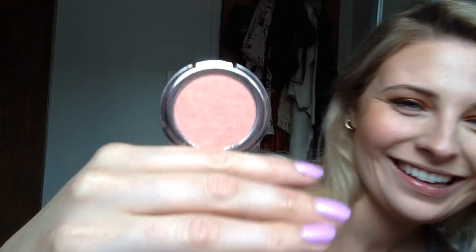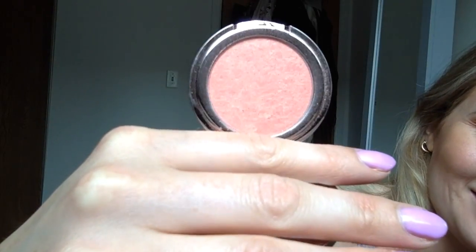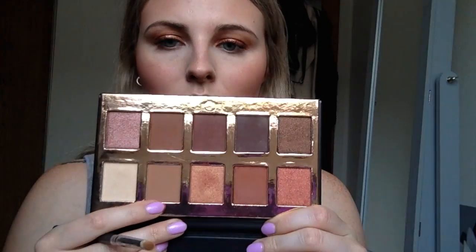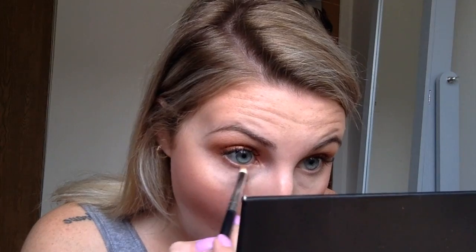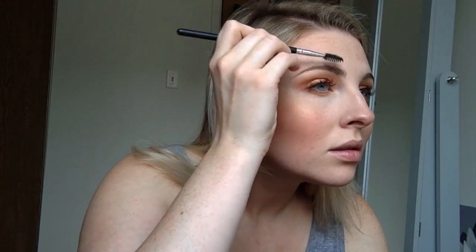To top the bronzer, I'm going in with a new product I picked up by Girlactik — it's the Star Blush and I got that in the shade Bora Bora. To finish the eyes, I go into the same three matte shades and place them under my eyes. Then I'm going to go ahead and do my brows super quick using the Shella tantalizing taupe eyebrow cream.